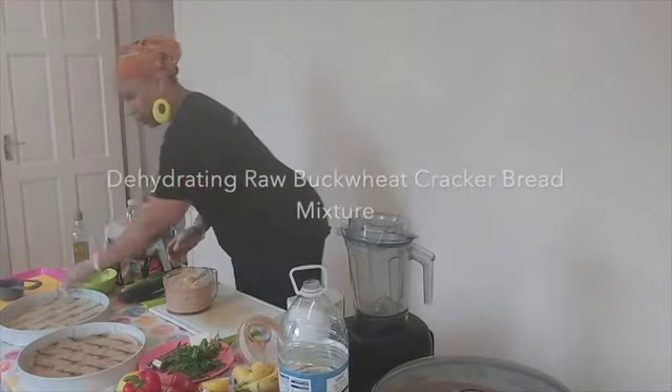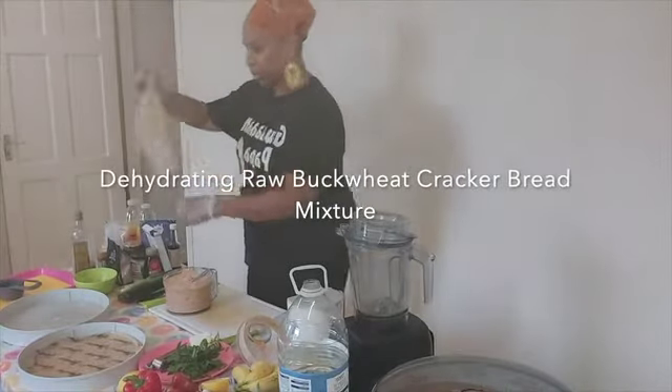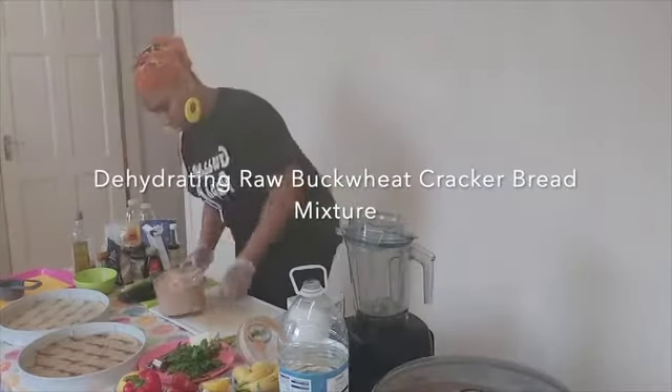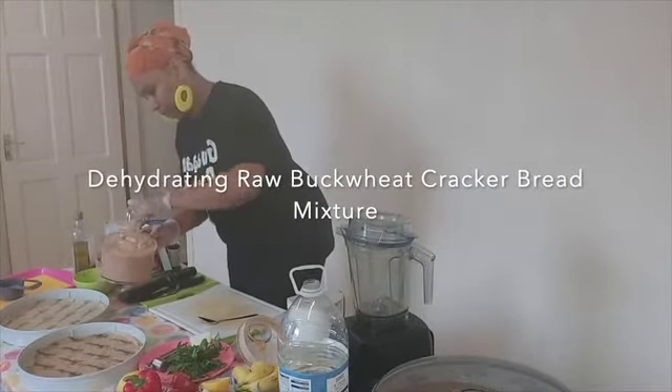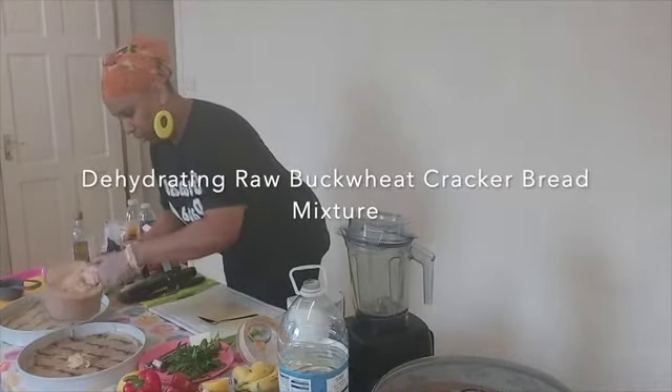I'm going to ask you to spread it around so that it comes just to the edges, but not off the edges. Now you're meant to use about a cup of this mixture.